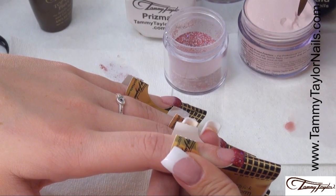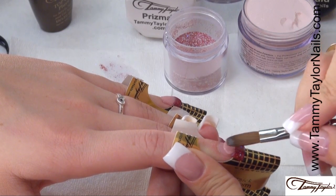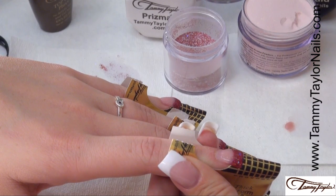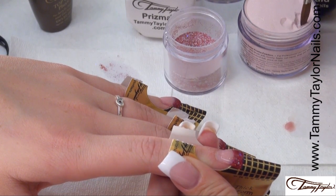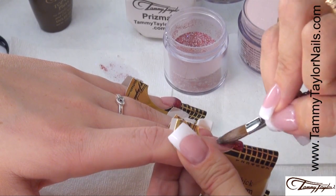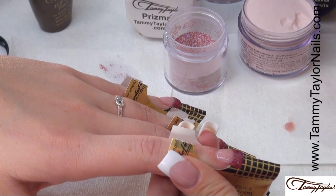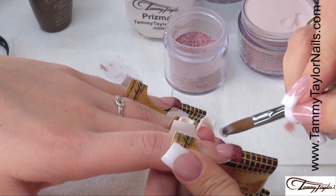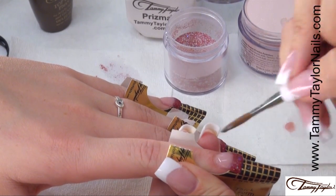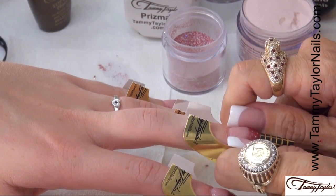Apply your pink — switch brushes. Let it flow, stroke it out, side, side, center. Wipe off your brush. Apply your pink, let it flow, side, side, center. Then apply your crystal clear as your fourth ball — almost at the cuticle, let it flow, side, side, center. Then we're going to come back and squeeze our C-curve.